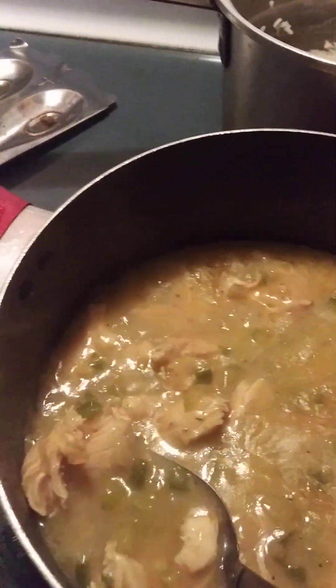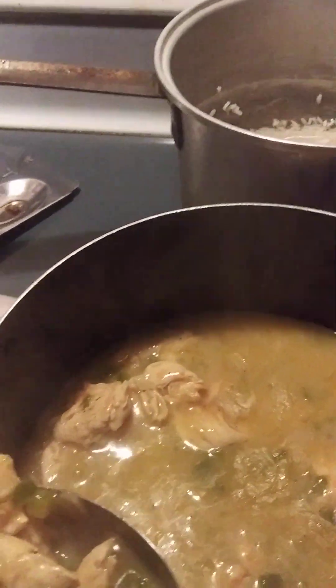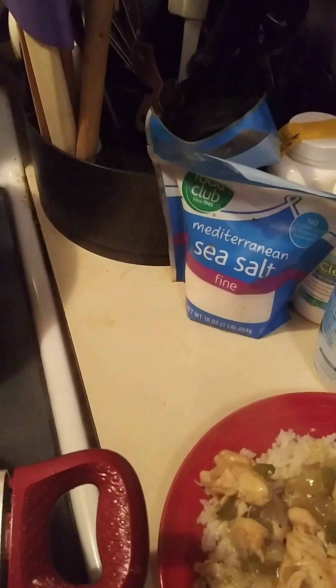Everything is finished. I have my rice over here, so I'm going to put some of my chicken on it. And that's what it looks like. I'll probably sprinkle a little more salt on top, but this is the smothered chicken and rice. So this is what I'll be eating tonight.